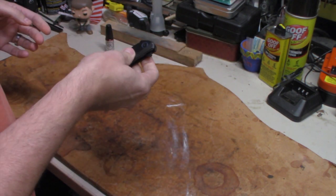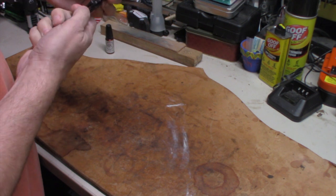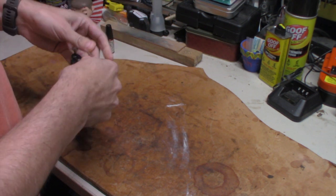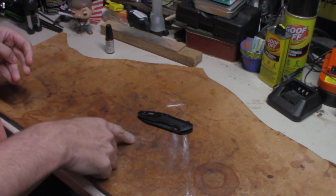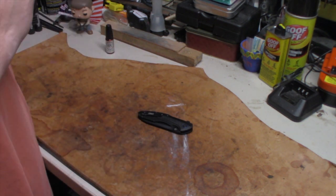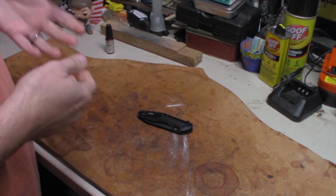Used to be — I used to throw them on every knife I had, but not anymore. What I'll do is leave a link to Blade HQ for this knife. Now, I'm not affiliated with Blade HQ. They're not paying me a thing, they're not giving me discounts. If Blade HQ sees this — hi, my name is Patrick, I'm in the outdoors.